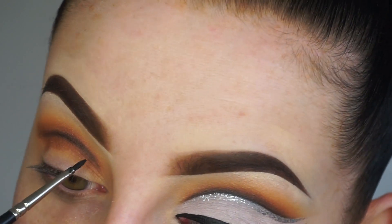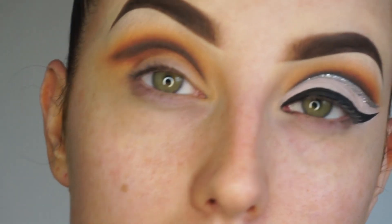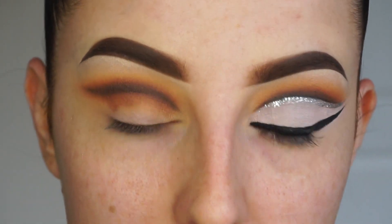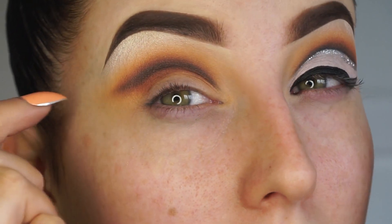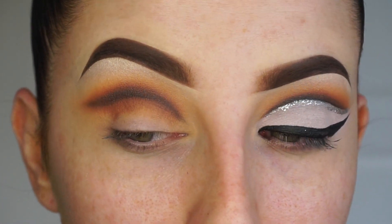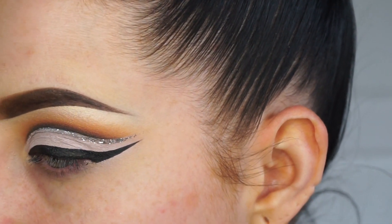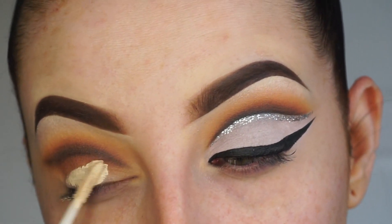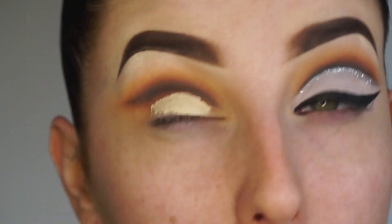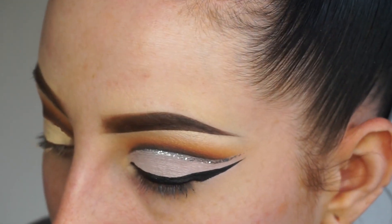Now we can blank out the whole lid. This is where the Urban Decay Eden primer really comes in - I'm going to paint the whole lid in Eden primer and blend it out. This gives a different effect than the anti-aging primer, and you'll see as I start to carve out with it just how opaque this primer is. Even just looking at it there, you can see how much it blanks out the eye.